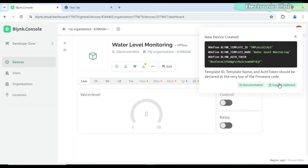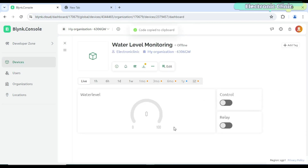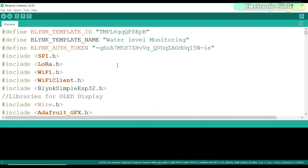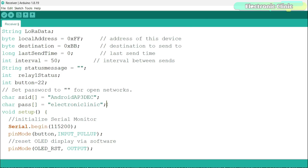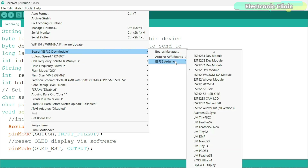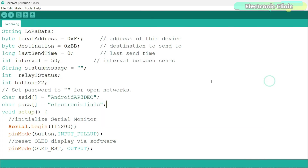When the dashboard is ready, simply copy the credentials, open the receiver side program that you can download from our website electronicclinic.com, and paste the credentials. Don't forget to change the Wi-Fi credentials. If this is your first time using the ESP32 Wi-Fi plus Bluetooth module, you will also need to install the ESP32 board in the Arduino IDE. For this, you can watch my getting started tutorial on the ESP32 Wi-Fi plus Bluetooth module.